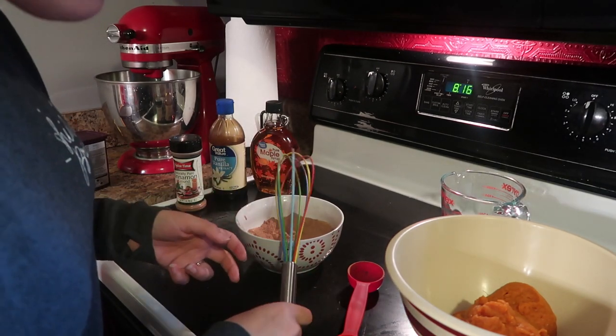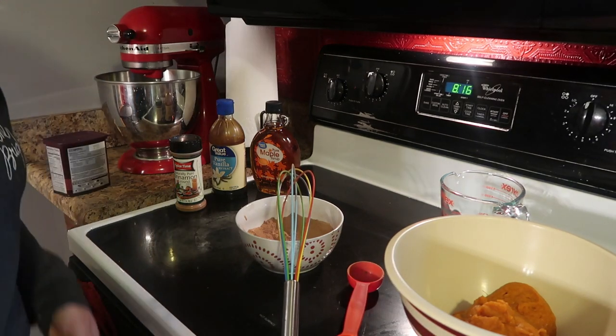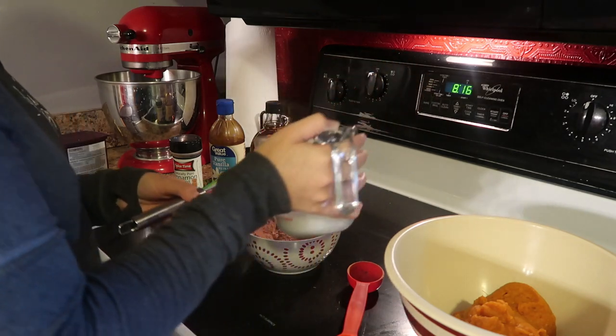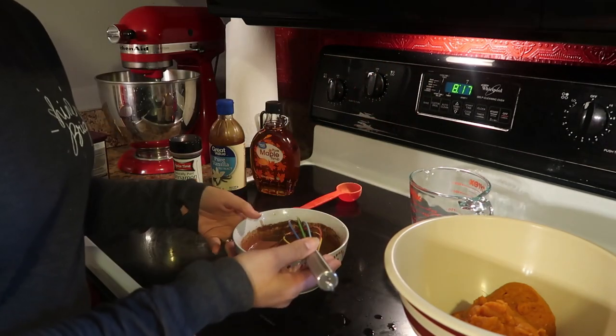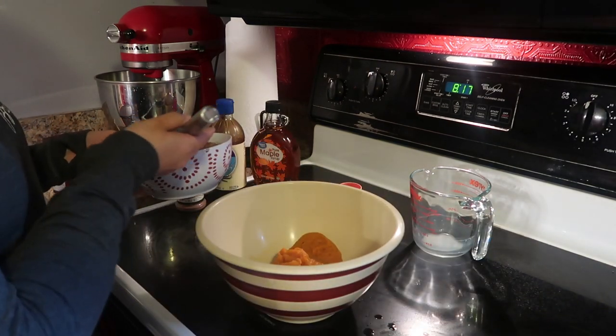Now we add the almond milk and whisk it to combine — that's half a cup of unsweetened vanilla almond milk. Now we're going to add the two mixtures together.